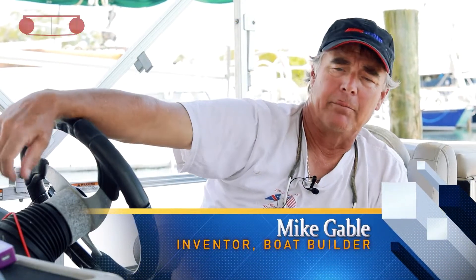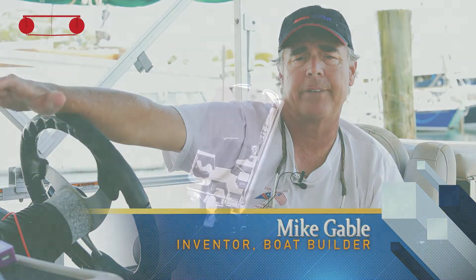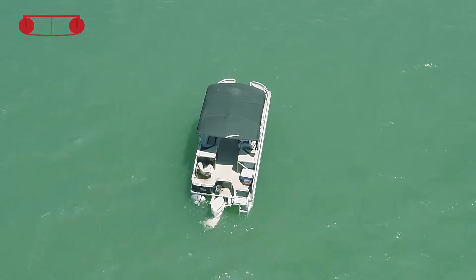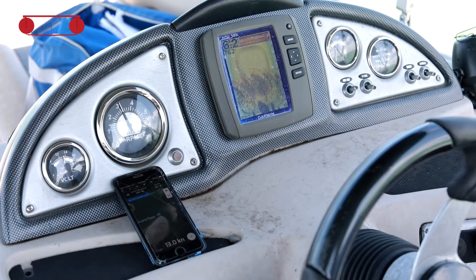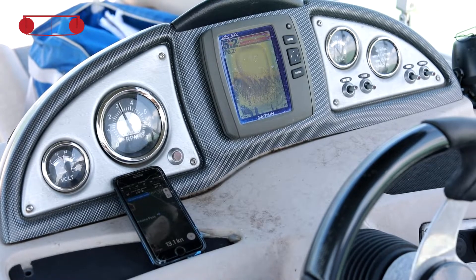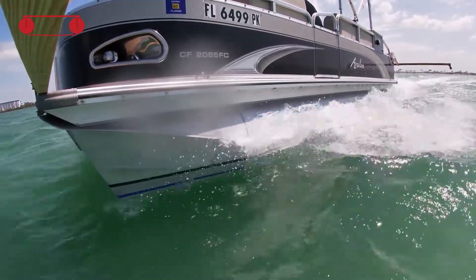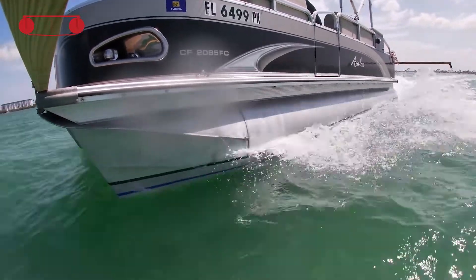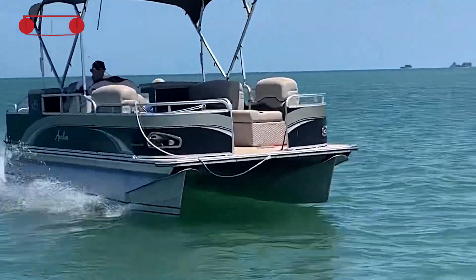Hey everybody, out here in Dunedin. Just wanted to talk a little bit about what we did today, which was a pretty fun deal — we didn't know what the results would be. We did some video of this Avalon 2085 CF; the year it was made was 2012, and it's got a 75 horsepower E-TEC, also 2012.